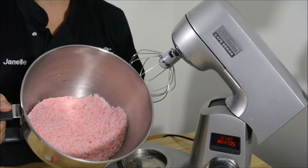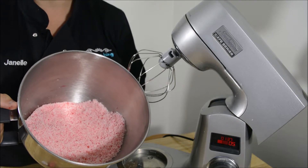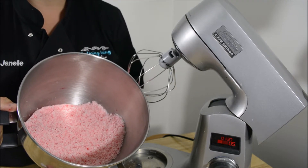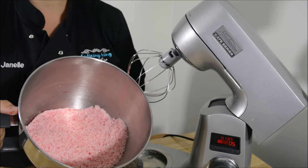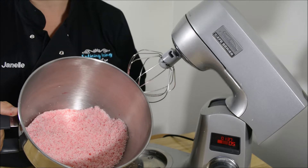If you want your coconut to be darker, add more gel and mix it for longer. You're better off to mix it for longer and slower rather than turning the mixer up, because it has a tendency to fling straight out of the bowl even if you do have a guard.